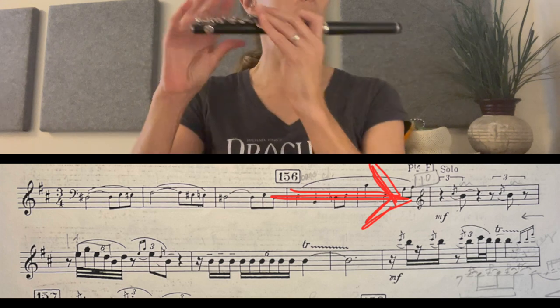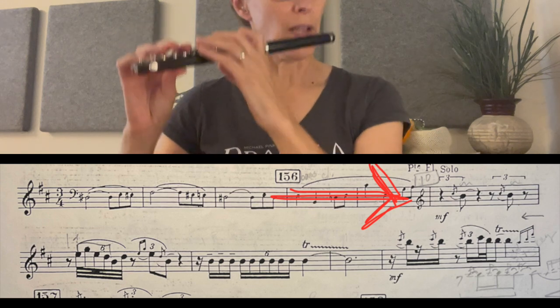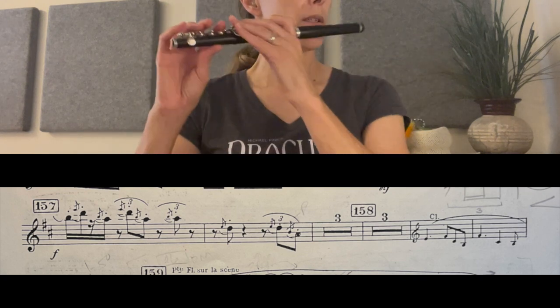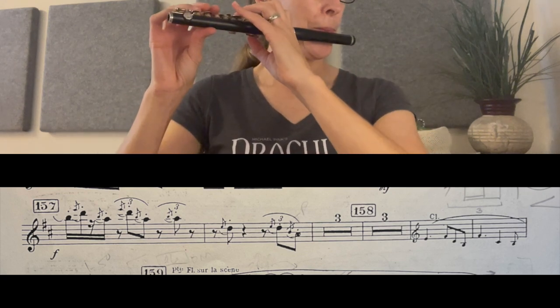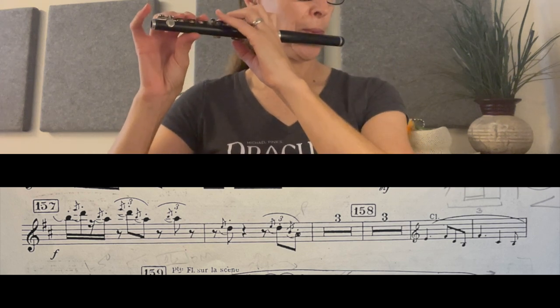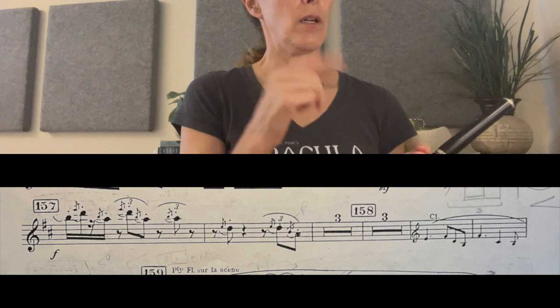I would go through with a metronome and just go through the whole solo without all the grace notes, making sure you're exactly right. Another place is at measure 157 — without the grace notes, that note needs to be exactly on the 'and' of one, and not like a triplet as it was in the measure before. So it has to be exactly right.